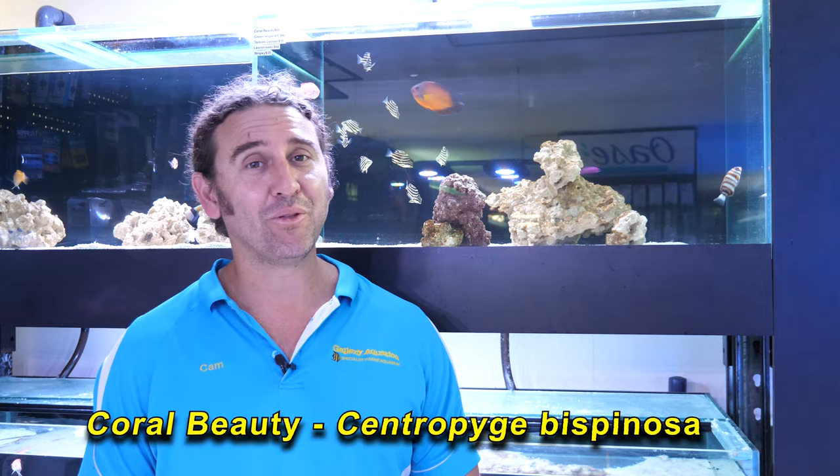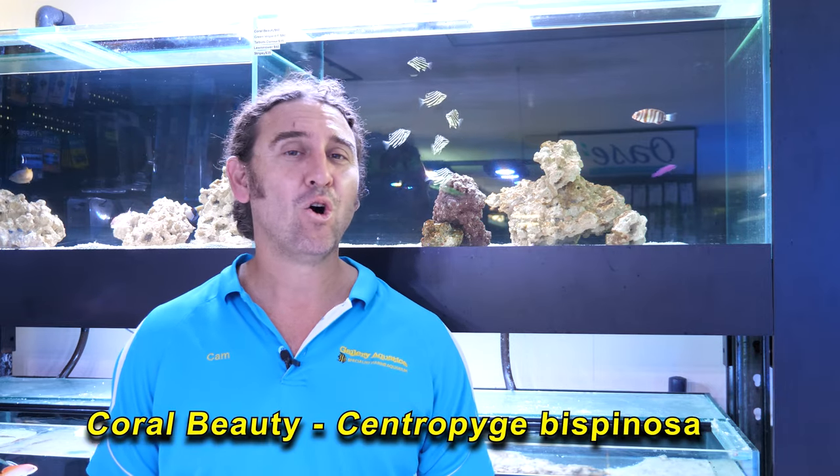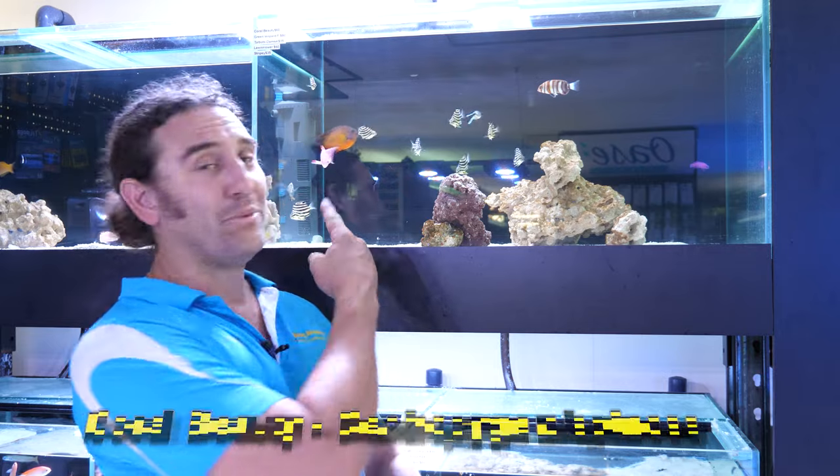G'day reefers, I'm Cam the Fish Guy. Welcome to Gallery Aquatica TV. Today's fish feature is on the Centropyge bispinosa, also known as the Coral Beauty. We're going to tell you all about this interesting fish and what it takes to keep it in your reef aquarium.